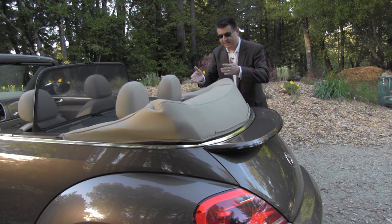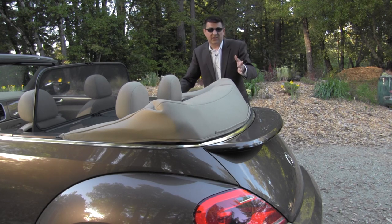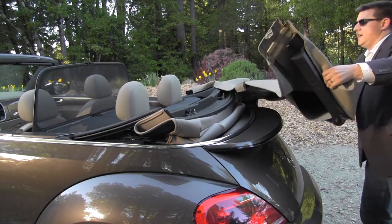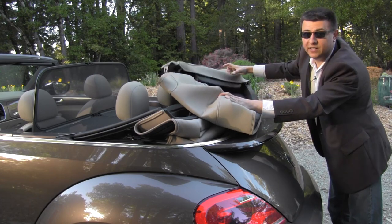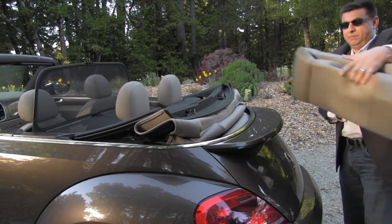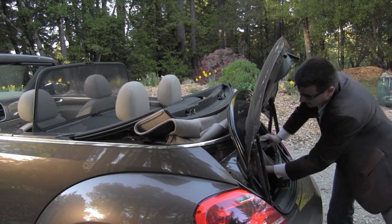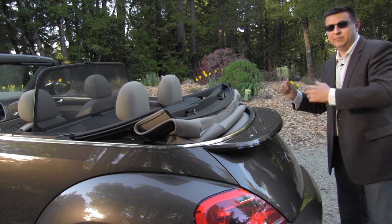There's a problem with that process — it took us some time to install the boot in the first place. But there's also another issue: if it starts raining or you decide you want the top up, you've got to come back, unclip it, and figure out where to put it. You can roll it up, but now you have to store it somewhere. If you open the trunk it's not a very big trunk, so putting the boot in there takes up at least half the trunk space.